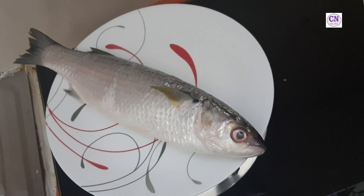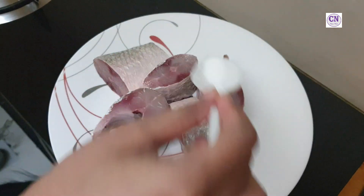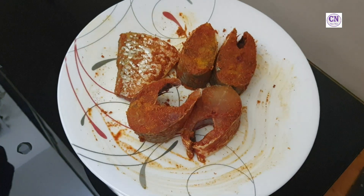I took fresh pia fish, cleaned and cut them, then marinated with salt, half teaspoon of turmeric, one teaspoon of coriander powder, and one teaspoon of chili powder. Marinate them for 30 minutes.